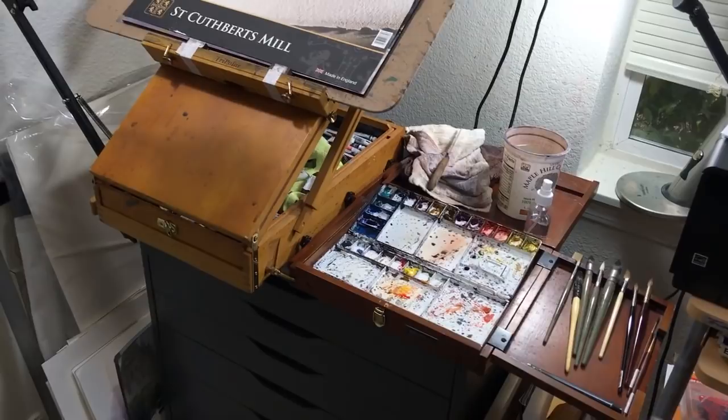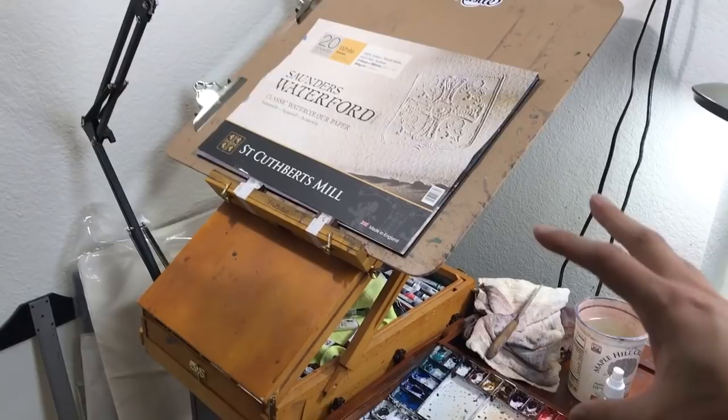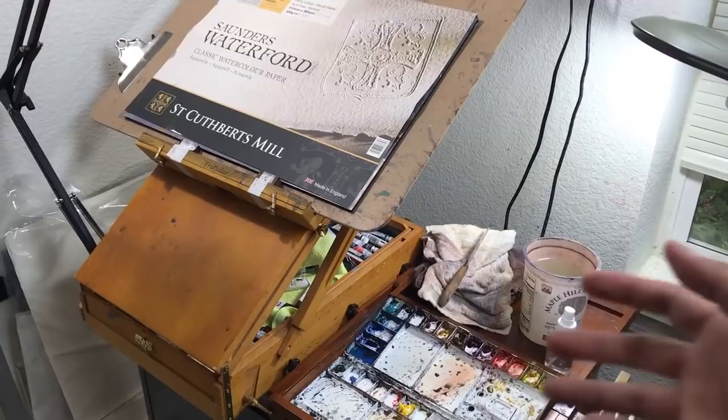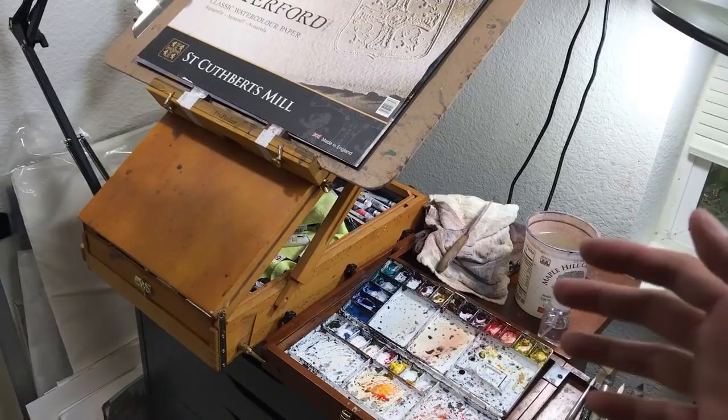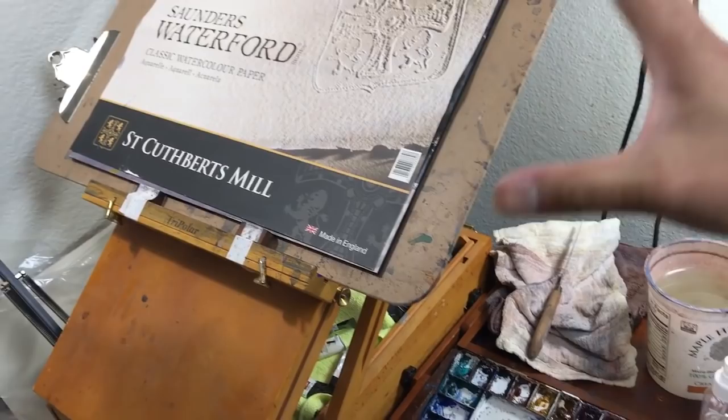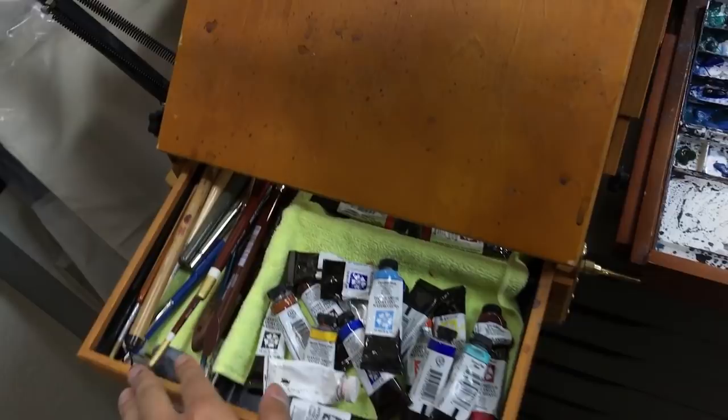This is a French easel that I've had for a very long time — I used to paint in oil and got it when I was still in art school. It's too heavy to take out for plein air, so I use it at home in my studio. What's nice about the French easel is that I can adjust it up and down, control the tilt, and it has a drawer to store paint and paintbrushes.